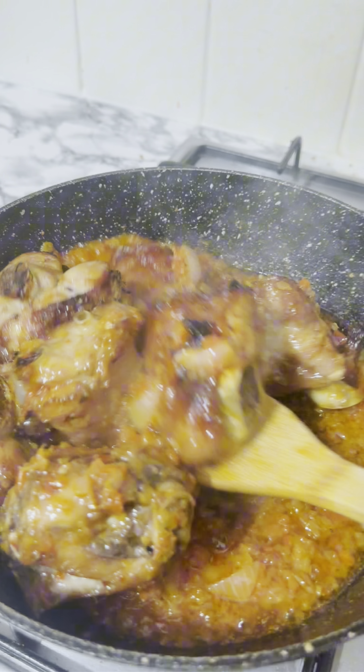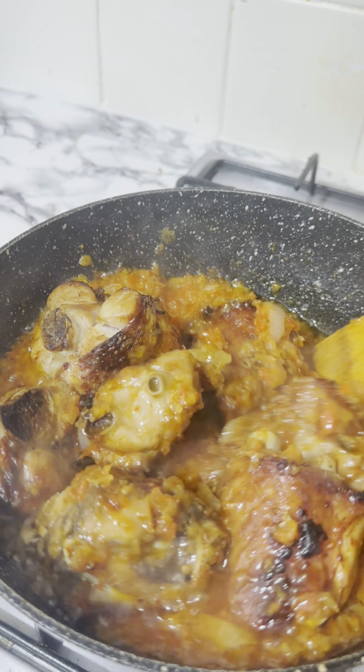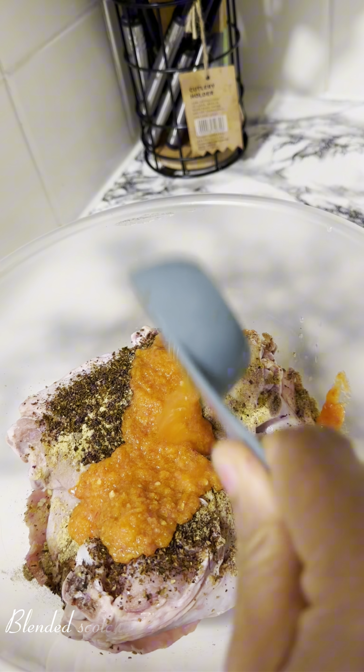Hi guys, I'm super excited to have you back on my YouTube channel. It's your girl Big Mibes. Today I want to show you how to enjoy a turkey without marinating overnight, and this recipe is perfect for everyone.